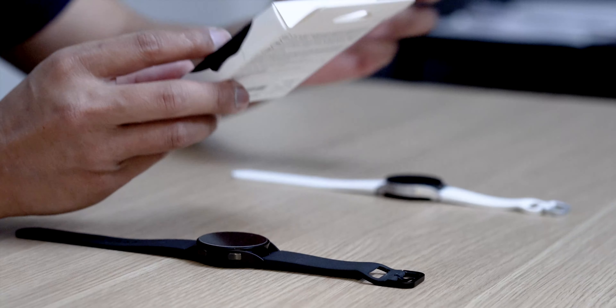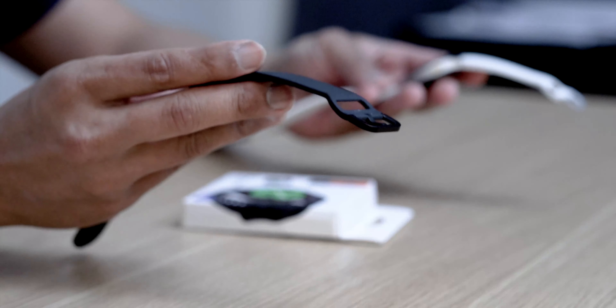Hey guys, it's Lam here again, your tech guide. Welcome back to my channel. Today's video we are going to be checking out the Spigen Liquid Air Armor case for your Samsung Galaxy Watch 4.